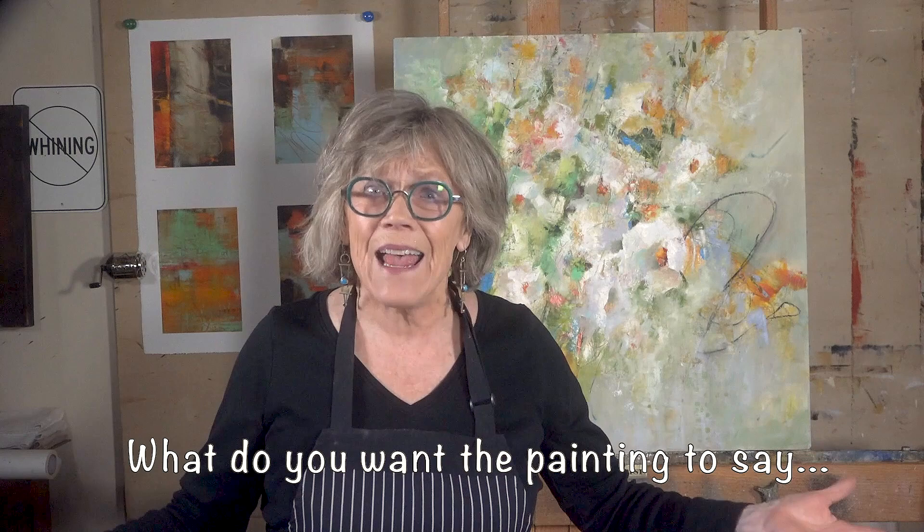These are such great questions. The first question you need to ask yourself is: what do you want the painting to say? But what if you're like those that like to paint with nothing in mind — you just kind of go with the flow of the moment? Well, actually, it doesn't matter which way you paint or create.